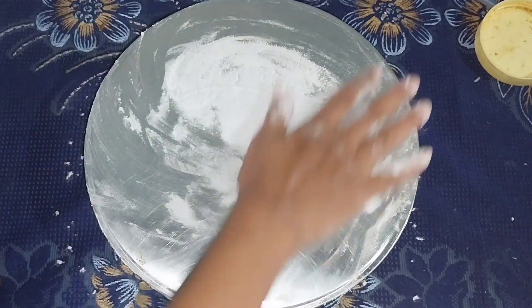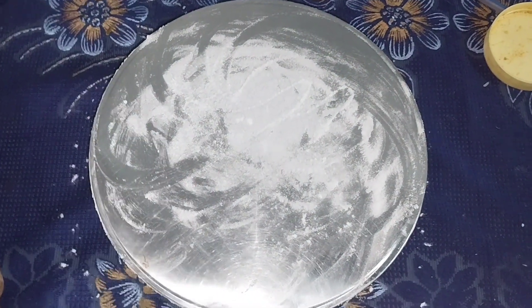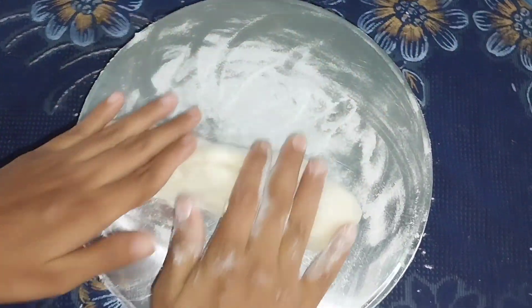After adding the mixture of water, this will rest for half an hour. If using hot water, I will add some water.